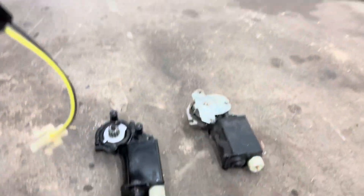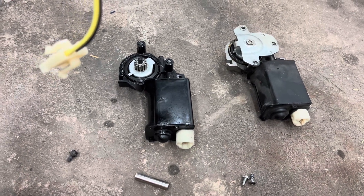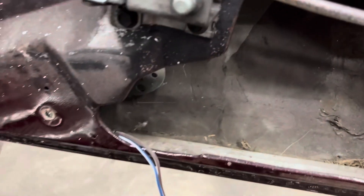Alright ladies and gentlemen, here we go. The new motor finally showed up today — no idea why it took so long. We've got the motor out and it's actually a super easy job.